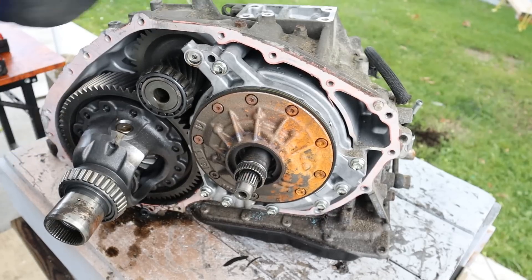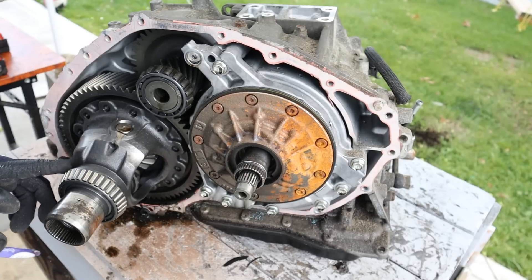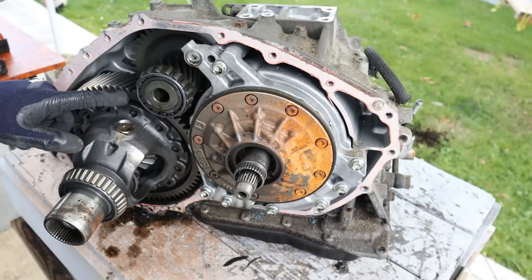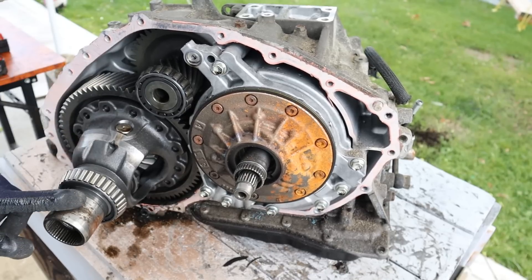The final drive drives the front wheels through this open differential at the front here. What's interesting about this one is it's got this piece that extends off here to power the transfer case. And that piece is still connected to the same gear that drives the front wheels, which means that you've got the same amount of torque being applied to the front and potentially up to the rear.